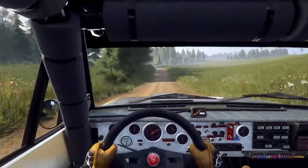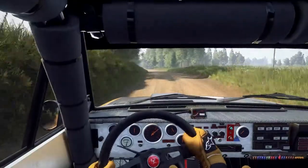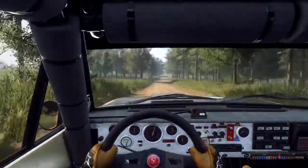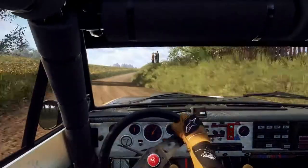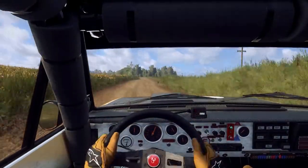6 left long, opens off a jump, 50, 4 right long tightens, into 6 left off a crest, extra long, opens, 80.